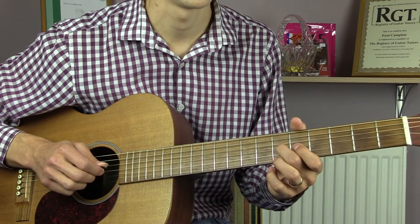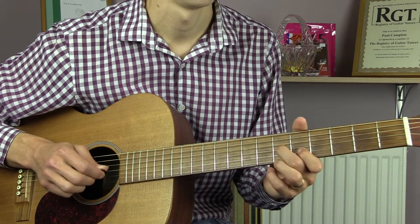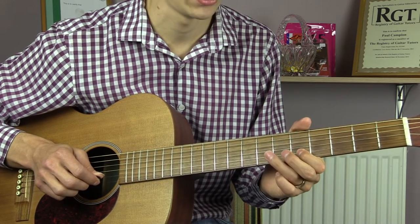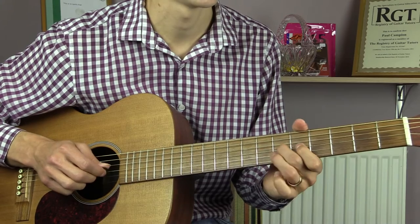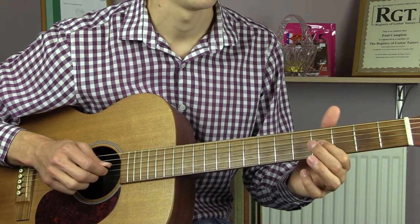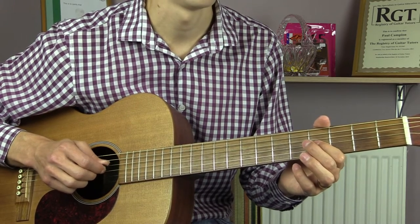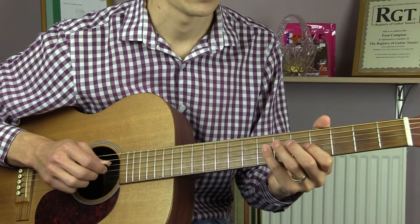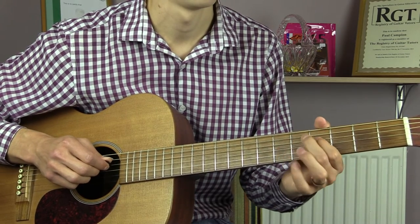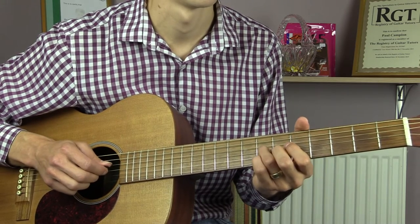Then we do three quickly on the 6th fret of the G. Five on the B string. Then 7, 6, 4 on the G string and then 3 on the 4. Then 7, 5, 4 on the D string.